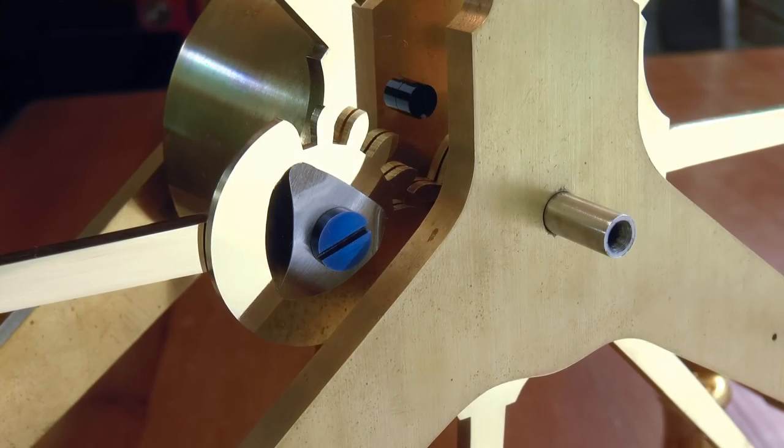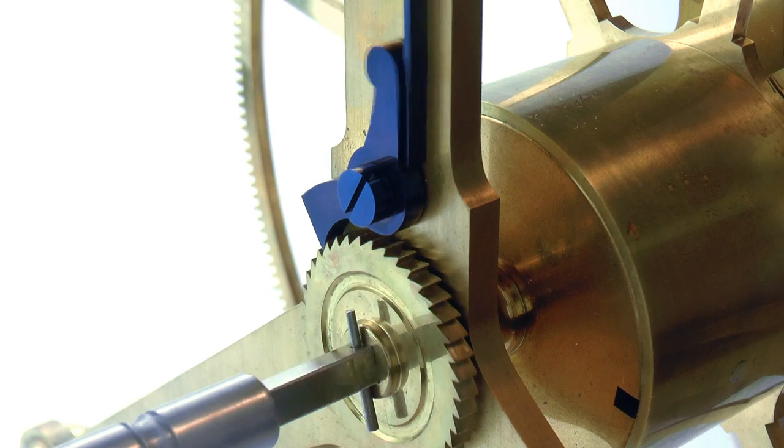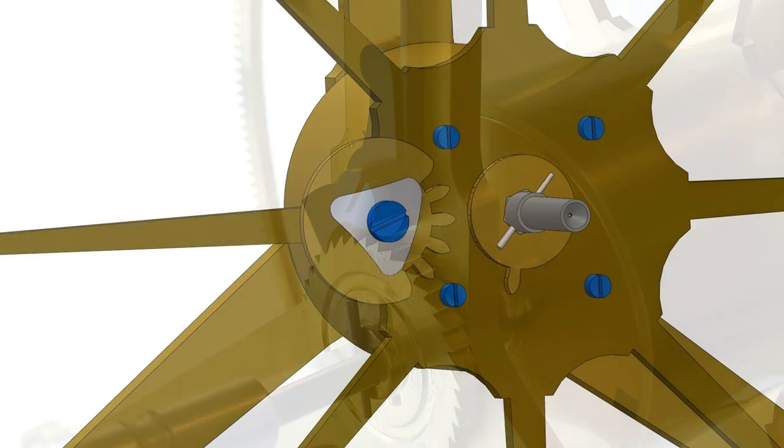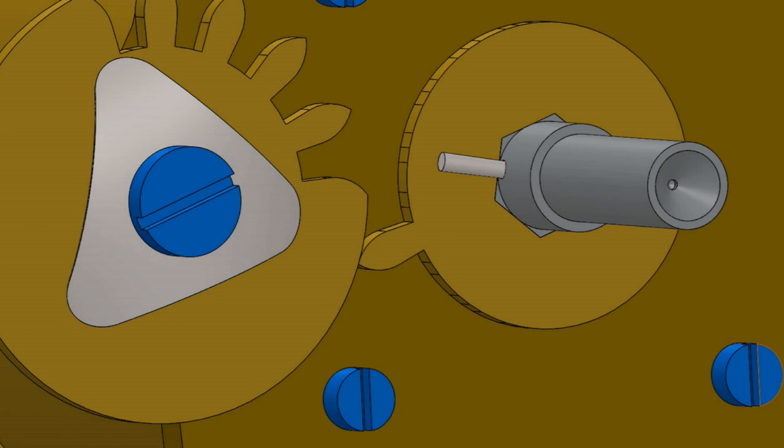The stop work design used in this clock is essentially a simple counting device. Pinned to the side of the great wheel, it consists of two small wheels, a pivot, and a small friction bowspring. As the barrel arbor rotates with each turn of the winding key, it also turns the stop work driving wheel. The count wheel records each pass of the driving wheel tooth until the maximum number of desired turns has occurred. At that point the wheels become locked, and no further winding is possible, preventing the clock from being damaged.